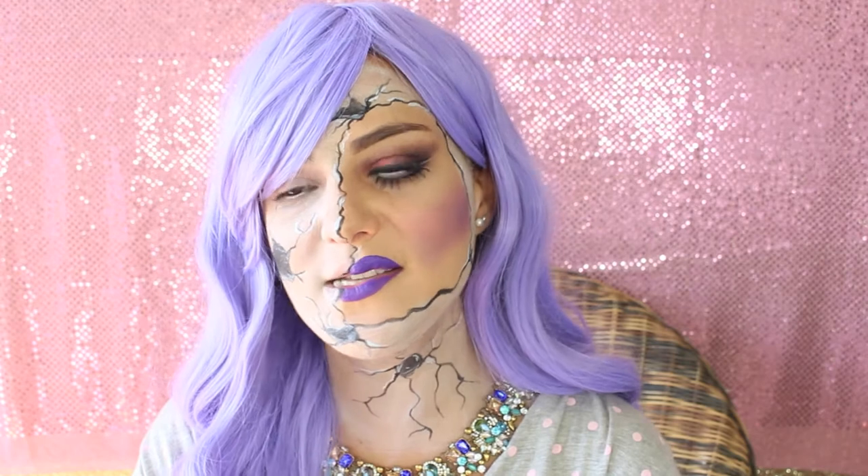Hi guys, welcome back to my channel. This is my first proposal for this Halloween: a broken doll makeup, easy to do just with some body painting products. It's for all of you that don't want to spend lots of time searching for costumes or don't have lots of time to play with different materials.